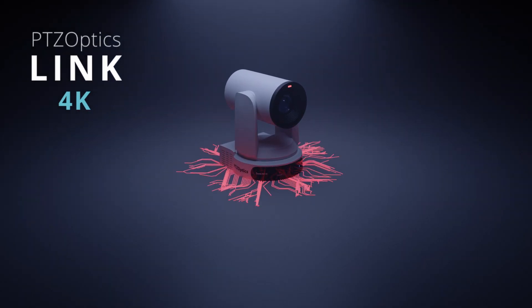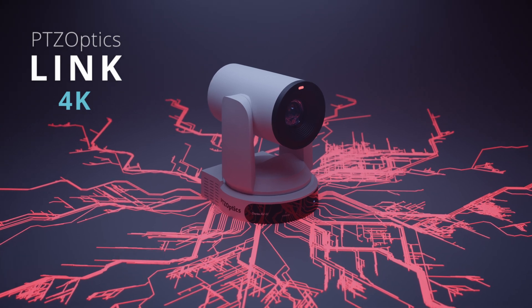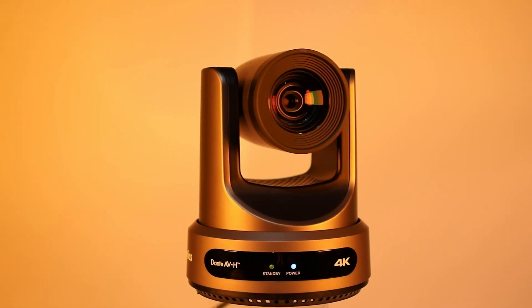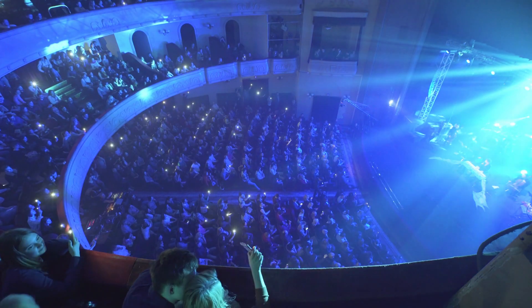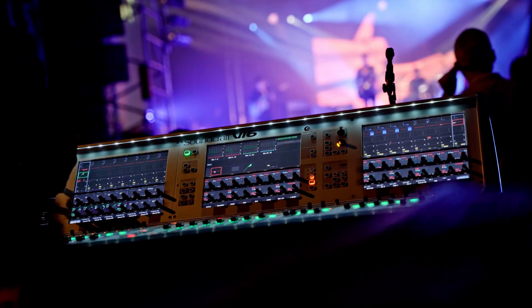Introducing the PTZOptics Link 4K. Your Dante workflow is about to get easier. The Link 4K combines PTZOptics cutting-edge PTZ camera technology with Dante AVH support. With Dante AVH and the latest in auto-tracking capabilities, the Link 4K fits easily into even the most complex Dante design or workflow.